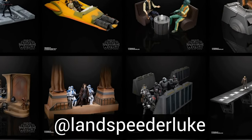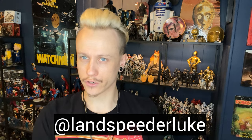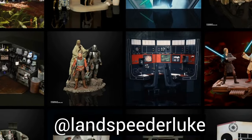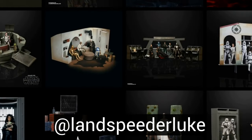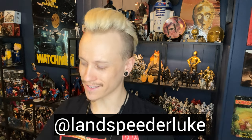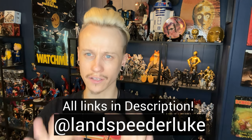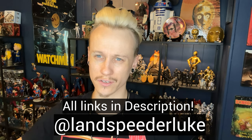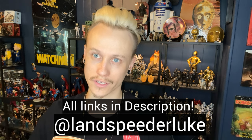If you're already someone who 3D prints things, awesome — he's got a Patreon where he has all of his designs available for you to download and print yourself. But if you're not already a 3D printer like myself, you can always reach out to him and just get these dioramas as is. Definitely check out Landspeeder Luke on Instagram. He's got a fantastic YouTube channel, and if you want to join his Patreon to print some of this stuff for yourself, please do.